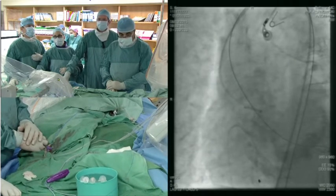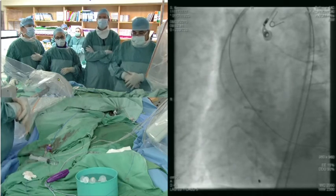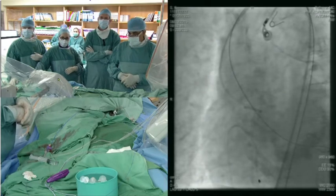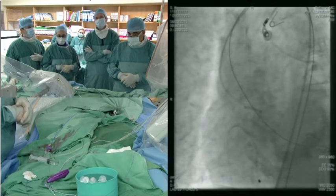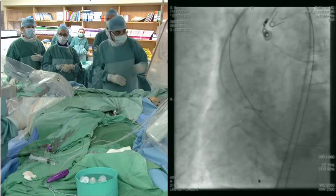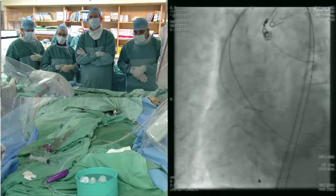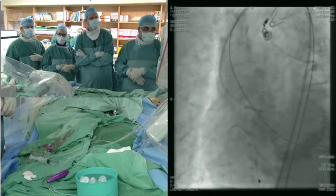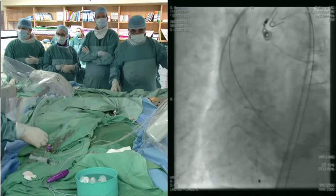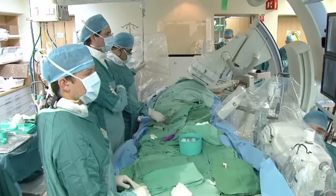This is part of the CoreValve reality, and part of the reason — as Abed mentioned — that the new EvoluteR device, which we have used already, has full recapturable and repositionable capabilities. So if we had done this case using the EvoluteR, it could have been much easier to overcome the problem we encountered. Nevertheless, we were able to capture the valve, the patient is stable, and the next valve is being prepared. We will make sure to implant it in the right place in our next attempt.